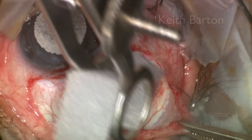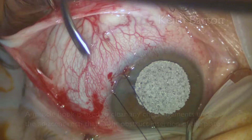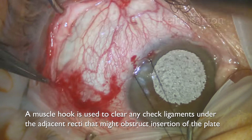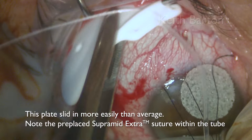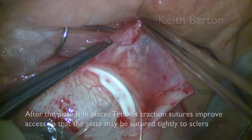I use 0.5 mg/mL of mitomycin in many cases on sponges under equatorial Tenon's prior to plate insertion. This is then irrigated with BSS. A muscle hook is used to clear any check ligaments under the adjacent recti that might obstruct insertion of the plate. This plate slid in more easily than average. Note the pre-placed Supramid Extra suture within the tube.